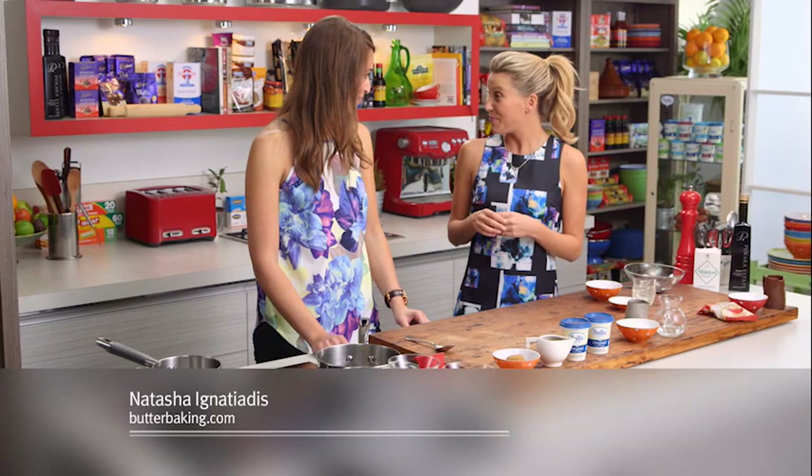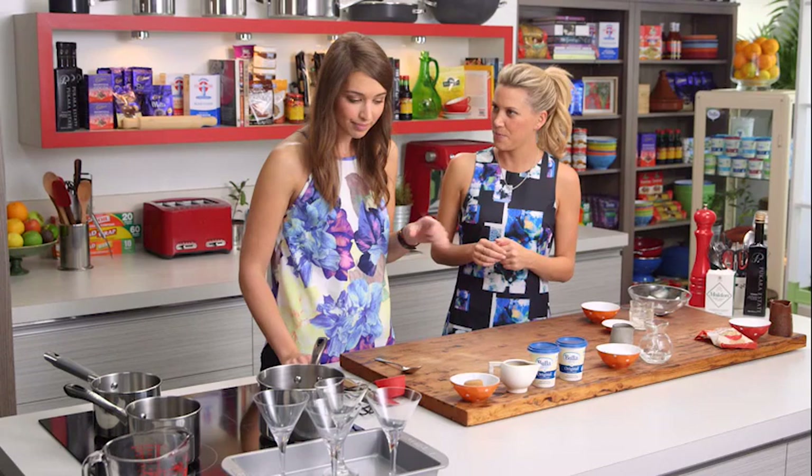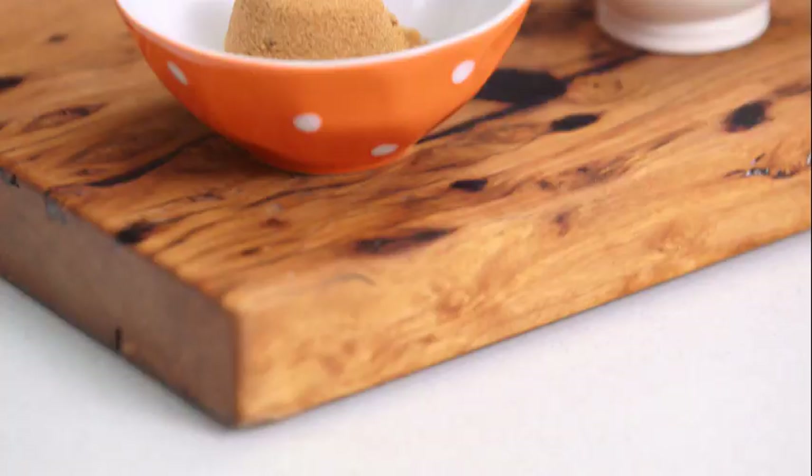There are so many different flavours you can add to panna cotta, and pastry chef extraordinaire Natasha is here to show us a delicious way to add coffee to panna cotta. It's one of my favourite desserts because it's so easy to make, and coffee is just so yummy. It's like having a latte basically in a dessert form.